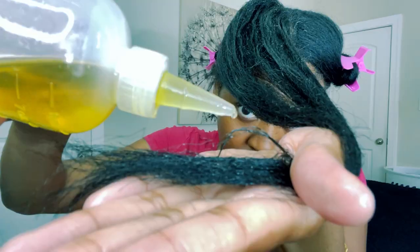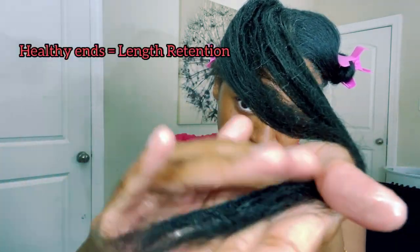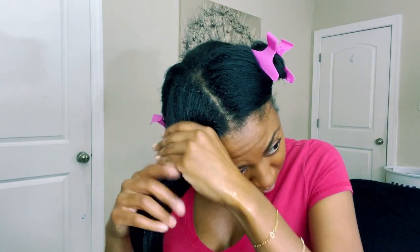Here I am just adding a little bit more to the ends of my hair, which is the oldest part. You want to make sure that you take care of your ends and that they are properly hydrated and moisturized.